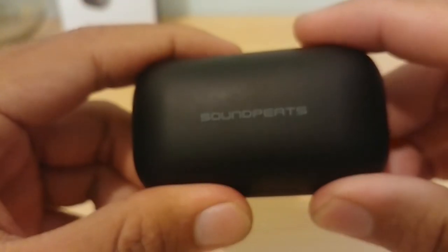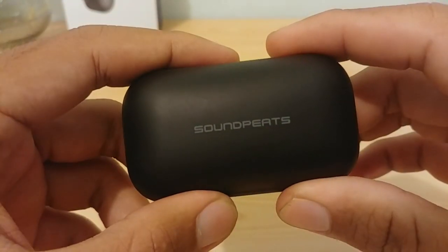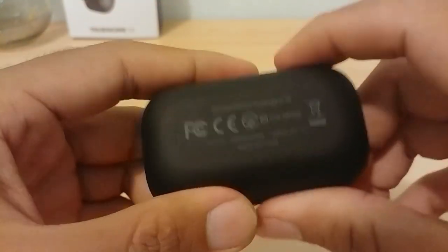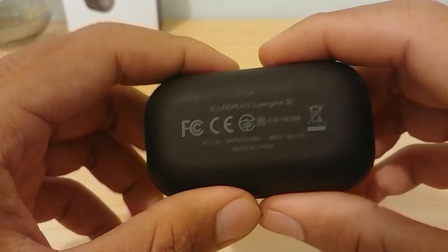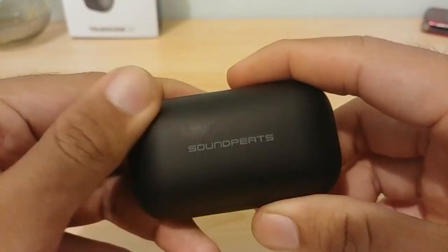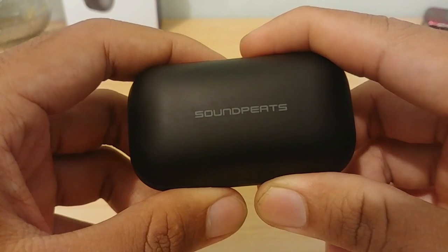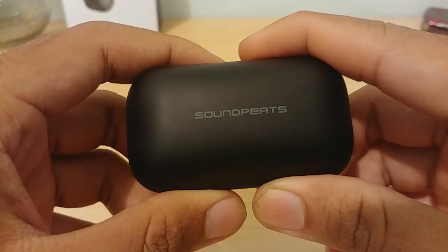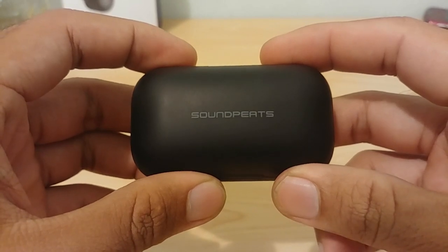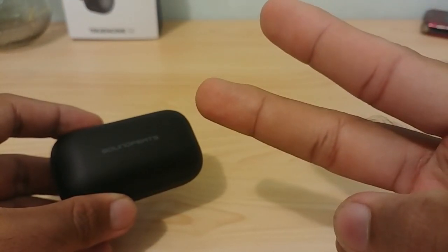This has been the review of the SoundPEATS True Engine SE. I hope it was informative. Thanks for watching — if you're a subscriber, thanks for subscribing. Please leave a thumbs up and a comment, and if there's any missing information feel free to ask in the comments. I'll try to reply as soon as possible. Hope to see you in the next video!